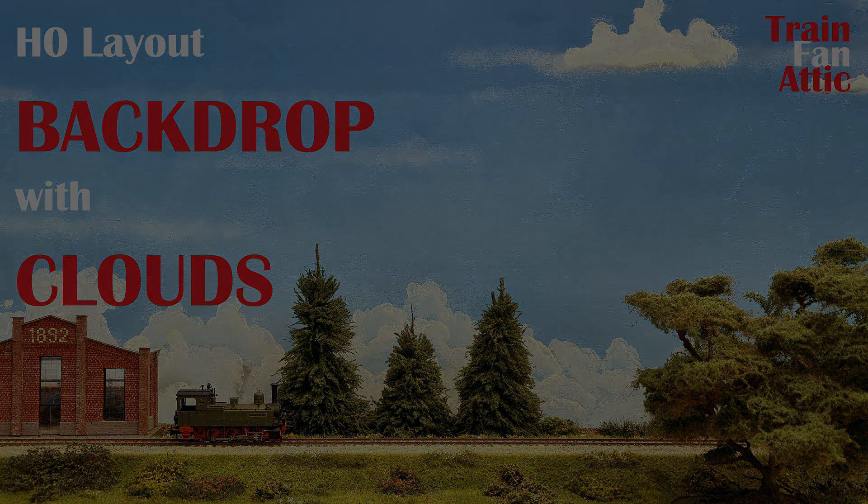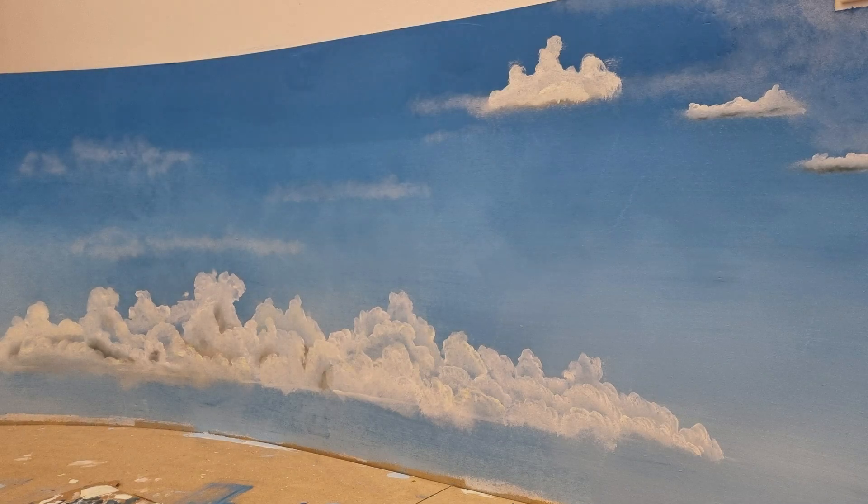Hello everybody and welcome back to my YouTube channel. Today we are going to talk about backdrops. I want to show you how I made a color gradient from dark blue to light blue, and how I made my clouds. So let's go to work.